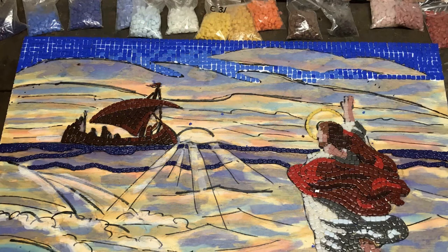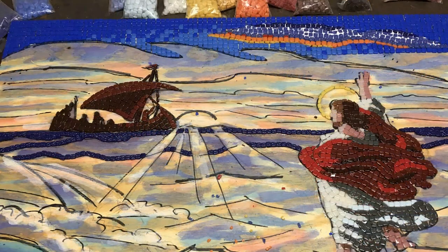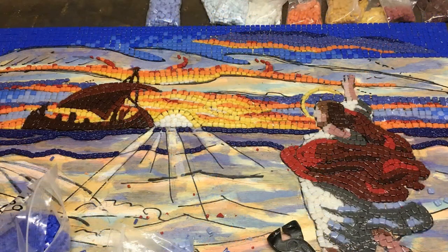Next I covered the blue sky. How I apply the tiles — it's kind of like an Elmer's glue, except for tile. So it's really easy to work with; it's not too messy.